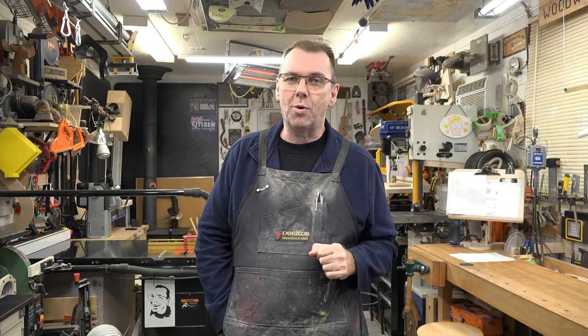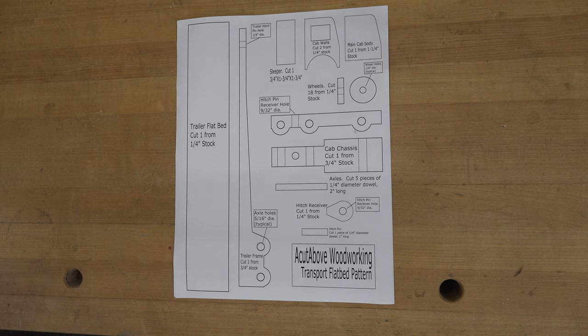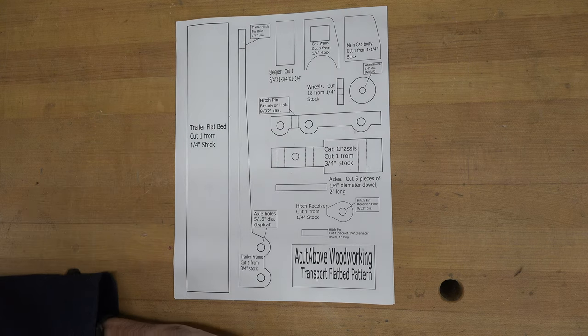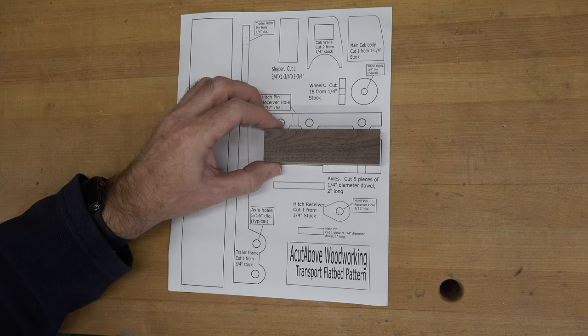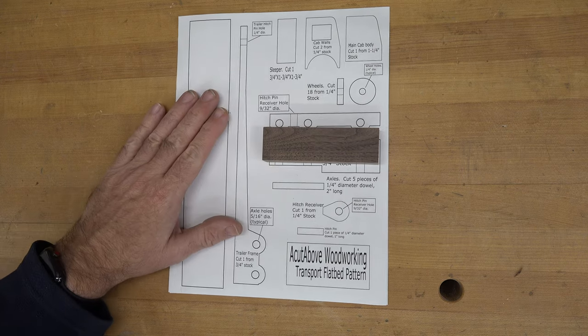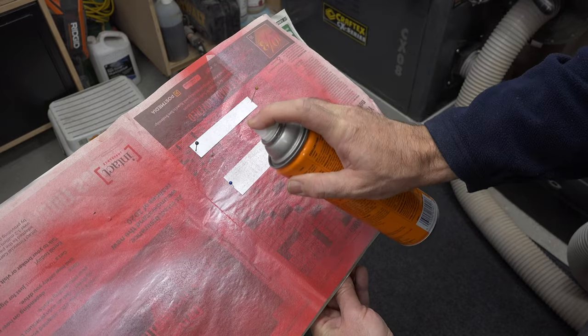Let's head over to the bench and see what we're looking at. This is the pattern I've come up with for our flatbed, and I'll be honest — I've never made it before. Today on the show is the first time it's ever being made. I make them first on the computer and then test them in the shop. We're going to start off with the cab chassis. I've cut a piece of scrap walnut — it's three-quarters of an inch thick, one and a quarter wide, and four and a quarter long. I'm going to coat this with masking tape, use spray adhesive, let it tack up for three minutes, and adhere the pattern pieces to our stock.